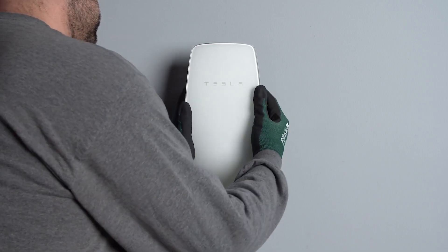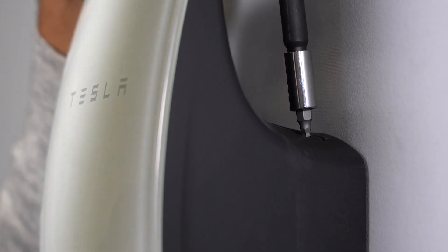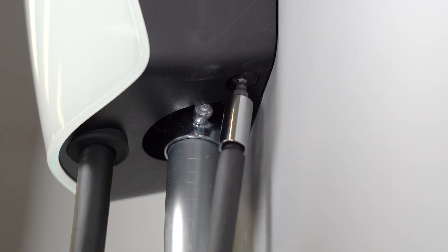Apply pressure to the faceplate and secure the wall connector with the four included fasteners and hex bit. Do not use a drill to install these fasteners. Hand tighten these four fasteners to finish the installation.